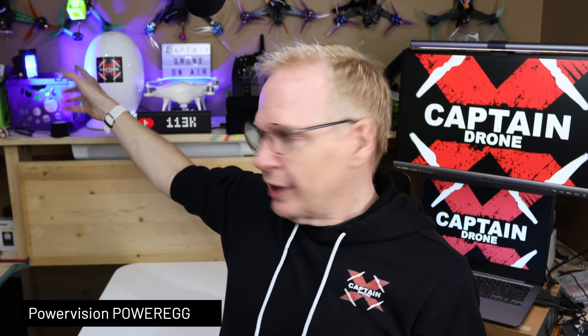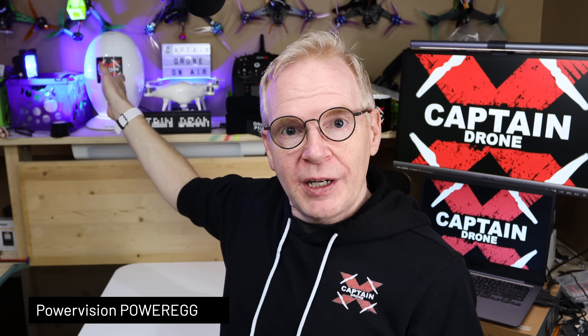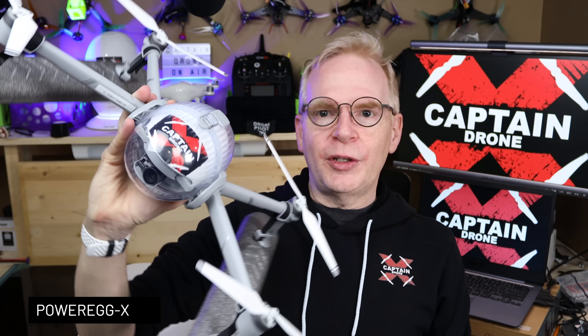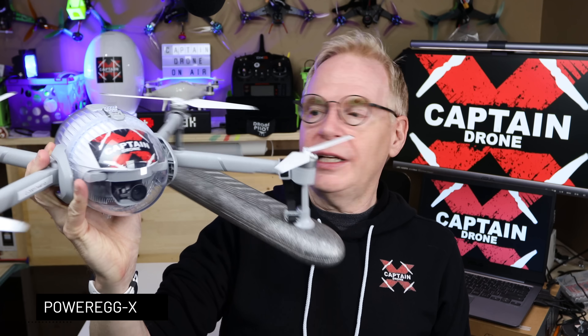Hey everyone, welcome to my channel. You know this guy back here — that is the Power Egg drone. That thing was super expensive when it first came out, then it went down in price, and now it's discontinued. You can't buy it anymore because it's been replaced by the little mini egg drone right here. It's designed so that it can land on water and fly in snow, rain, and everything else.